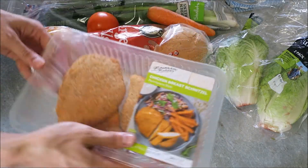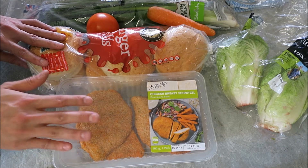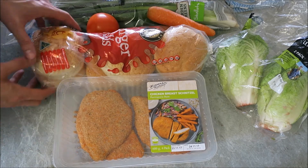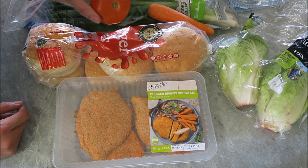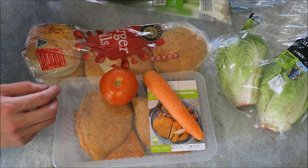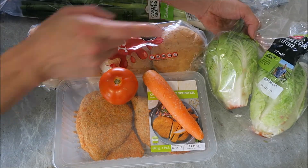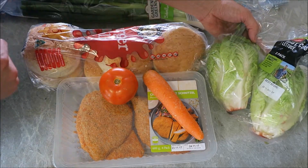We've got already crumbed chicken schnitzels from the grocery store, some burger buns, a tomato, a carrot, some green onions or shallots, and some lettuce — cos lettuce — but you could also use cabbage or any other lettuce or green you would like.